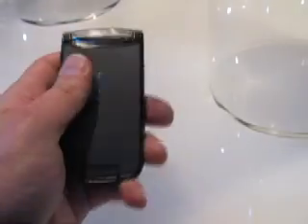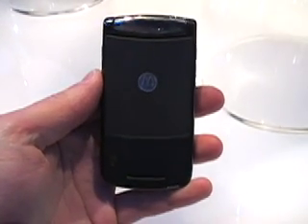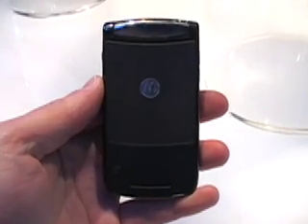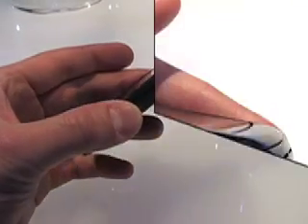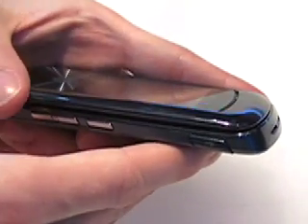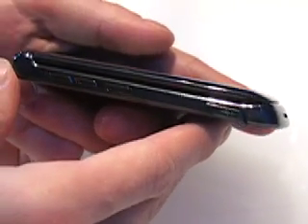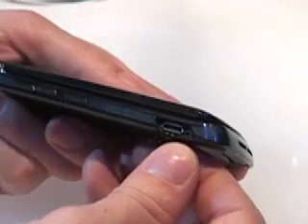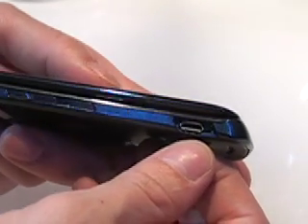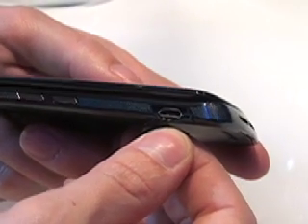The back of the phone has a slightly textured feel to it, which is very nice. The V8 version does not have a micro SD slot. For easier PC connectivity, the Razer uses a USB 2.0 connector. To keep the design very thin, Motorola slimmed down to the micro USB connector pin, which you can see here is very small.